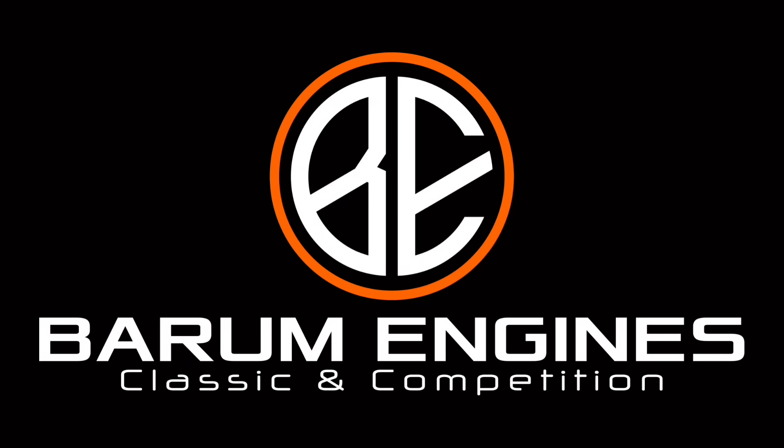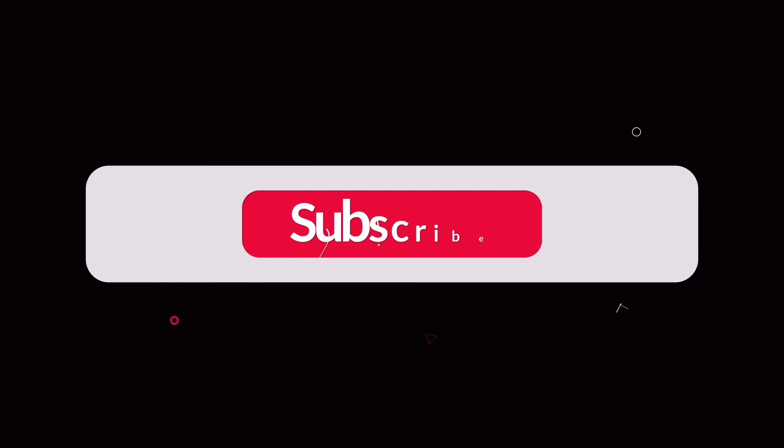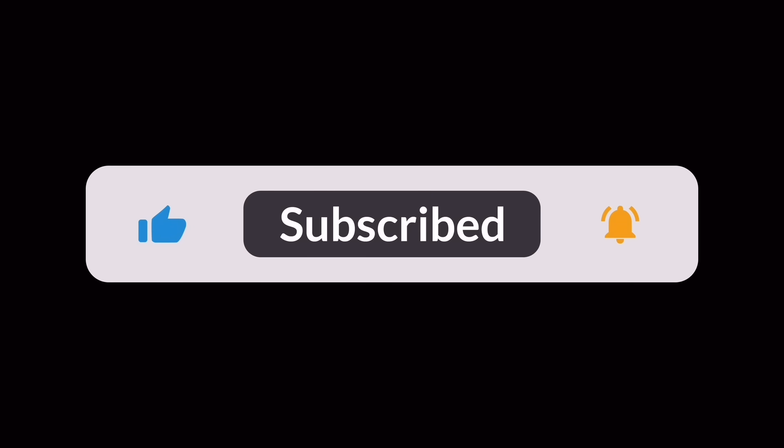Hello guys, welcome back to Friday's video here at Bearham Engines. Been here for four days now, it's now Thursday, and I'm getting on top of everything, getting stuff ordered, getting things organised.